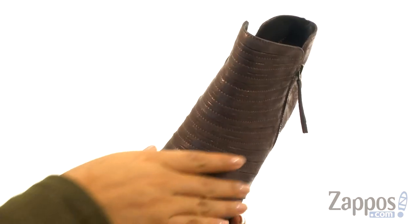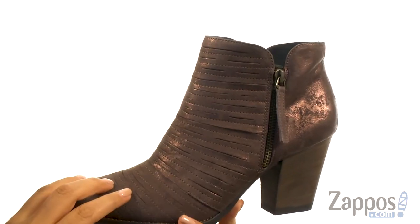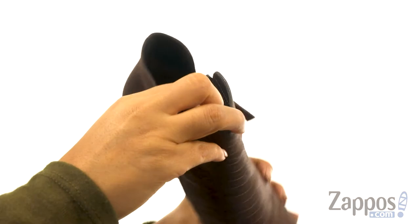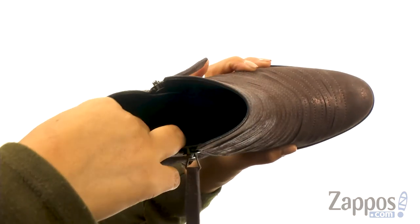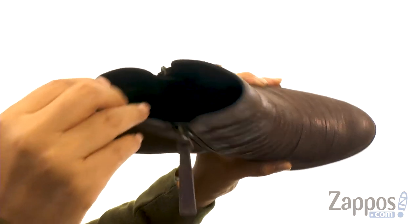These gorgeous booties have a premium laser cut leather upper with tonal stitching detail for added style. They offer dual zipper closure for easy on and off. On the inside, there's soft textile lining with a lightly padded footbed that will provide comfort and support.